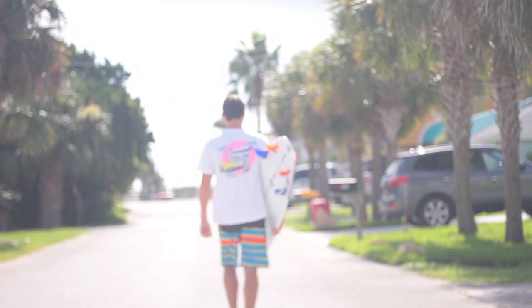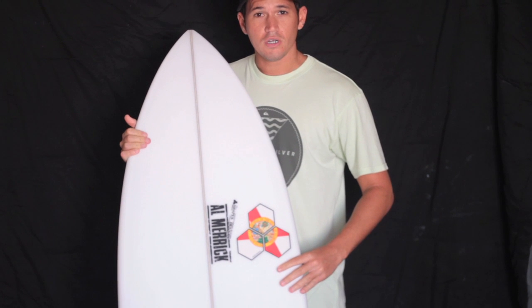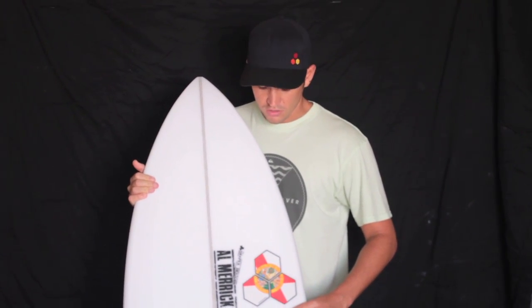It's a very versatile board — kind of the one-board quiver, if you will — for small to average surf.